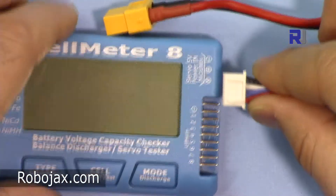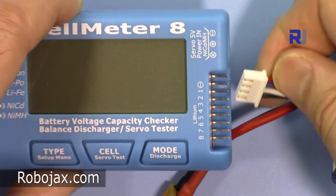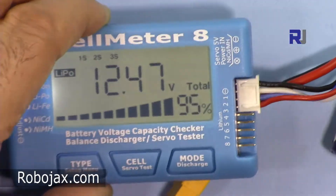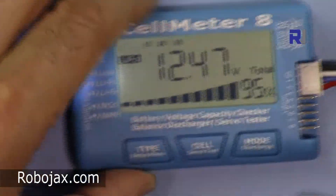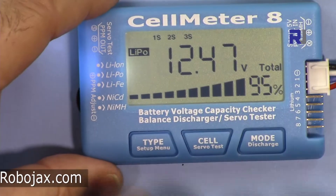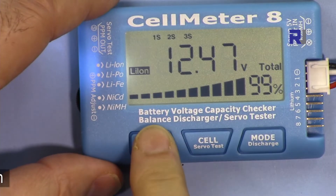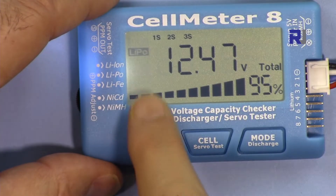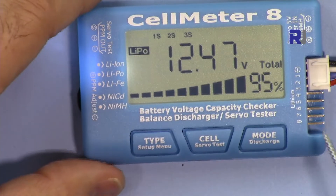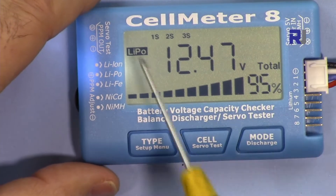Cell zero starts here where it says negative, so you have to put the connections on one side — the black wire should come from this side. Once connected, LiPo mode will turn on automatically. From here you can select lithium ion or LiPo — it's currently set to LiPo. It then measures the cells and shows that we have three cells.